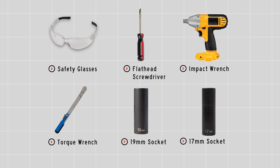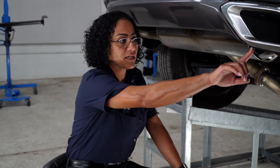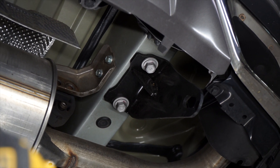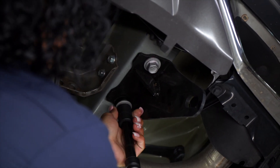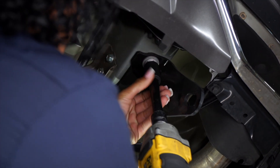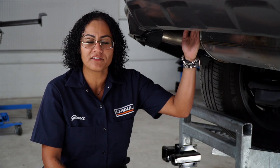You will need the tools seen here to complete this installation. First, we're going to start by preparing the underbody of the vehicle by removing the tow hook on the passenger side. Using a 17 millimeter socket, we're going to remove these two bolts that are holding the tow hook in place. Our next step on the driver's side, we're going to remove two plastic frame plugs.